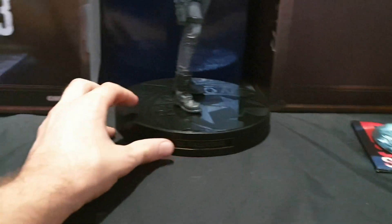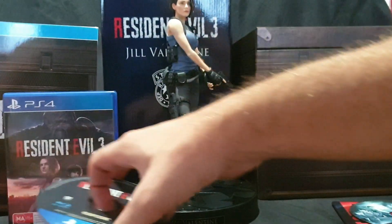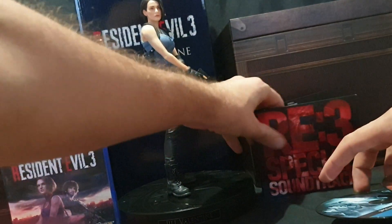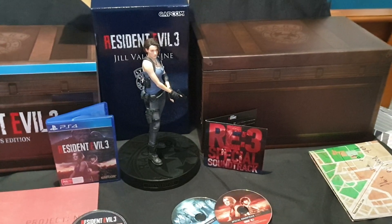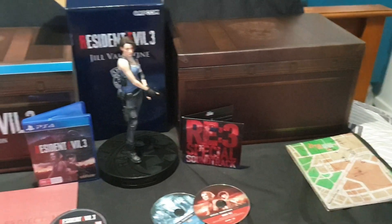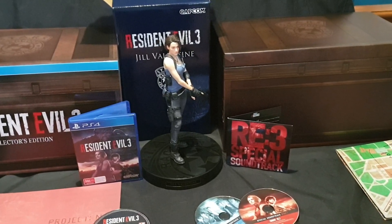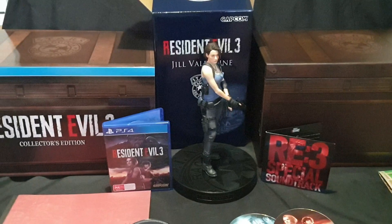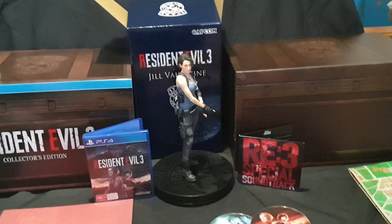That is essentially it for this video. Let me know in the comments section below what you think of this collector's edition. Do you plan to pick it up yourself? By which I mean, did you pre-order it? It did pre-sell out from EB Games Australia, and I'm assuming anywhere else that actually decided to sell it as well. This was, I believe, like 400 and something Australian dollars, so quite an expensive collector's edition, but it will be highly sought after. I did unbox the Resident Evil 2 collector's edition as well — I will have that linked at the end of the video, probably about five minutes after the video is uploaded. I will try to have it in the comments section below as well from the start, as soon as I upload it essentially.